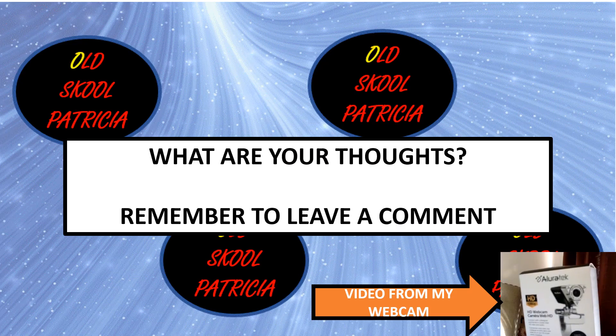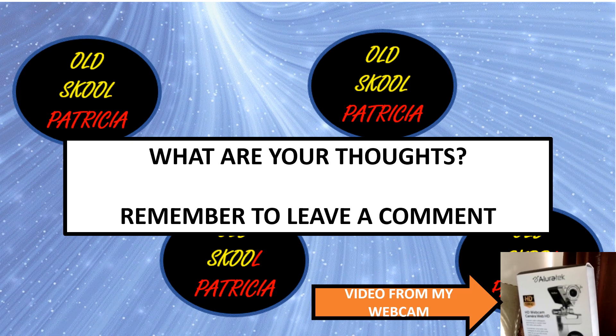Thank you for watching. Let me know if this video was helpful. Thank you for watching, see you again, bye!